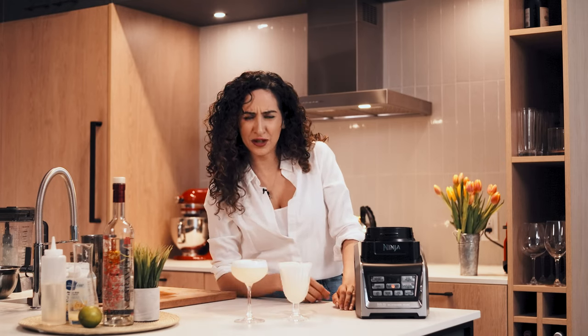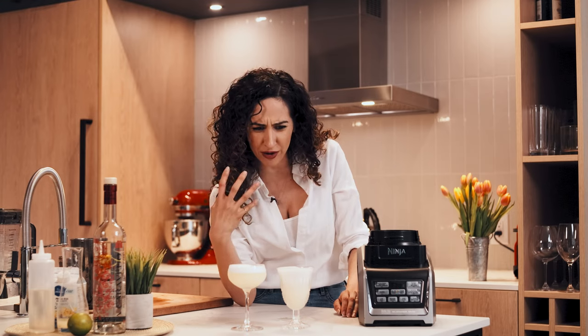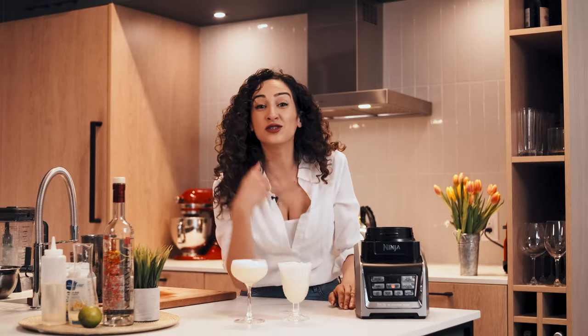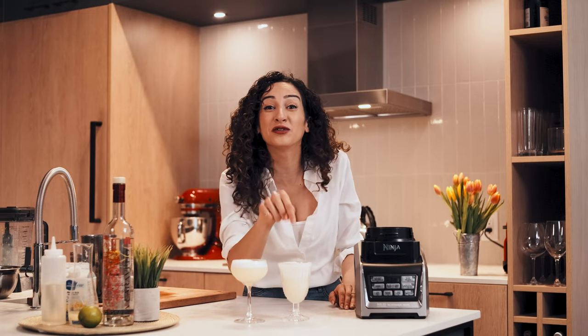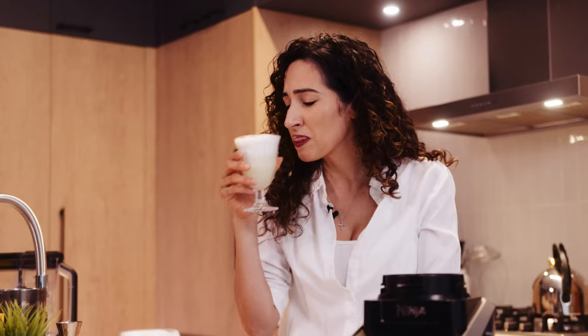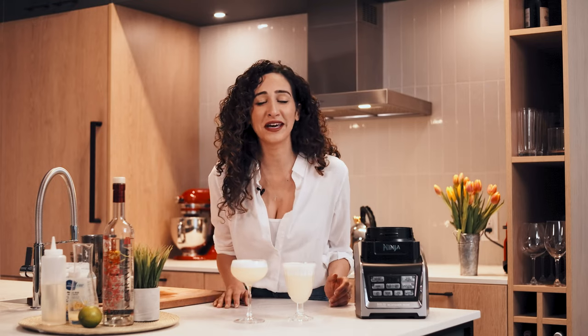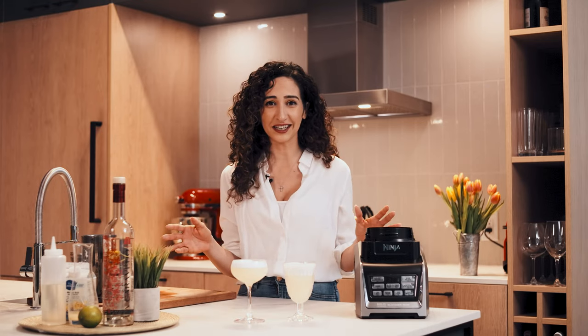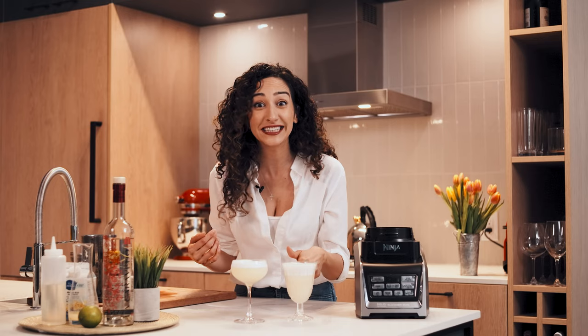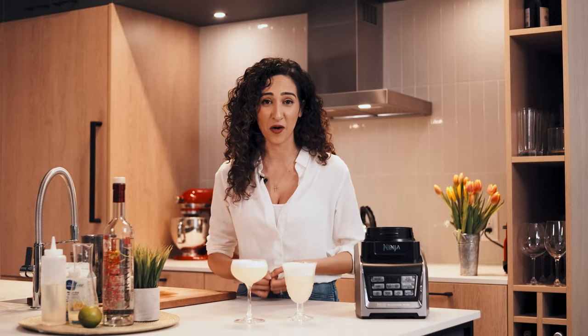Oh my god, this is actually better! For some reason the lime is coming out so prominently — it's just so much brighter and fresher. Guys, this is not rehearsed — I did not know the blended version would win. I thought I would still love the shaken one, but the blended is the winner. Get out your blenders! Thank you for joining me on my pisco experimentation. This is what Liquid Culture is all about — being your best home bartender and being more confident with mixing at home. See you next time.